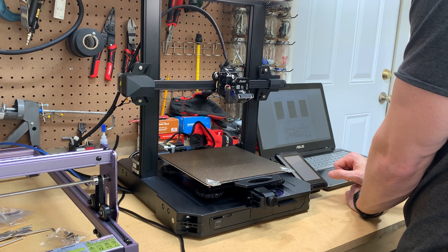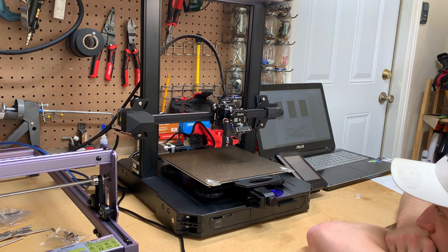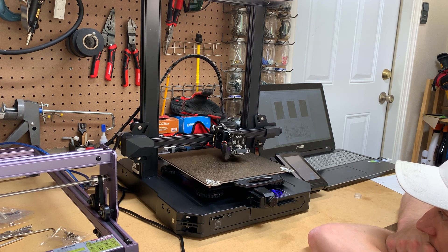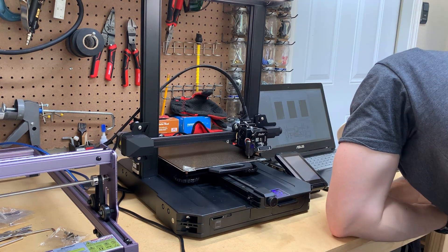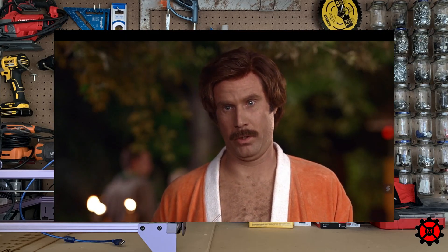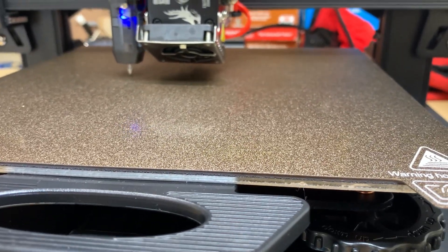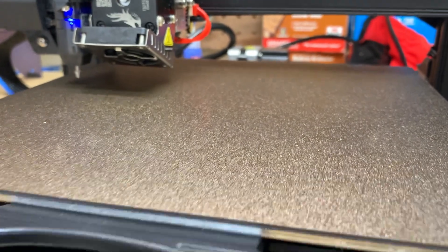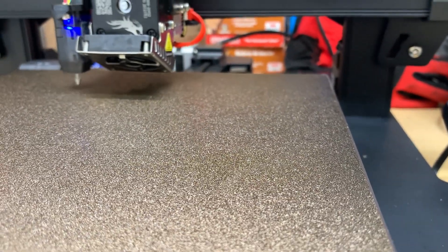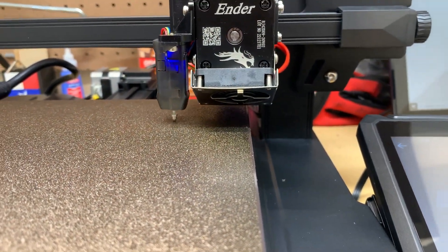This printer has an auto home feature which will map out the Z offset or height to the base and made leveling actually really fast. After I performed the initial leveling, the machine will pretty much just be adjusted with the Z offset on the screen, so I decided to test the printer with the first print — a calibration cube.